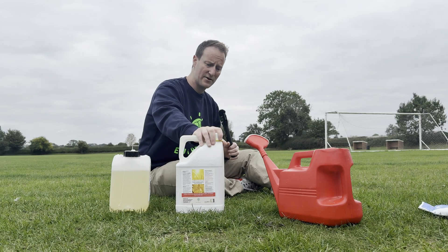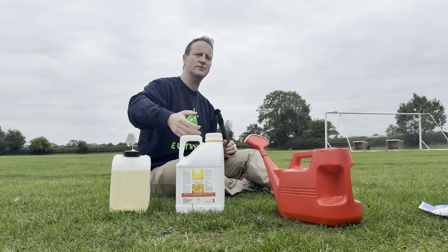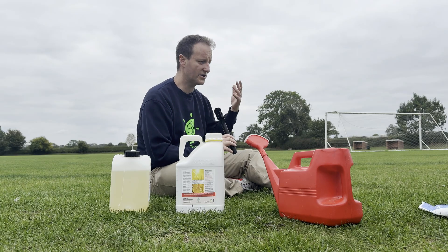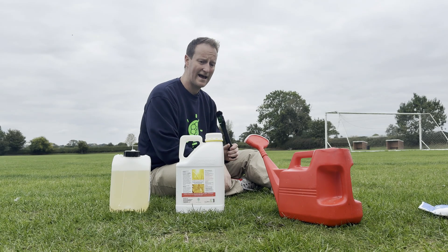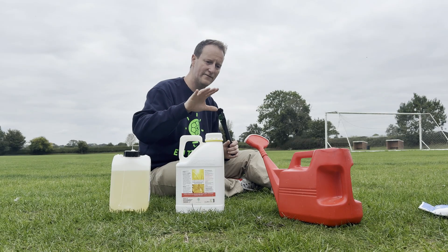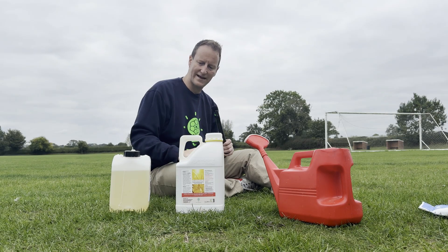That'll be a really good use for this product in sports turf because we don't want a residual fungicide that's going to put people who are going to use the sports field at danger in the future. And also we're going to allow other soil life to come in after that — other fungi will come in. We're just trying to eliminate the fungus that's causing the fairy rings. So lime sulfur is a great solution for that.